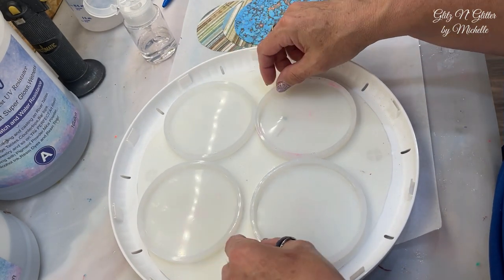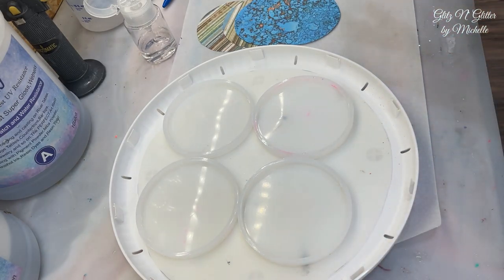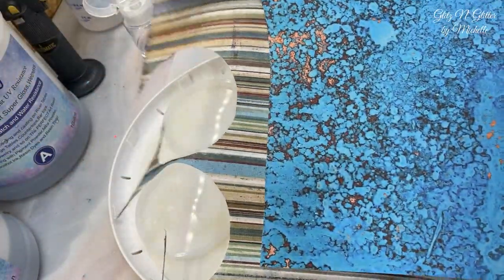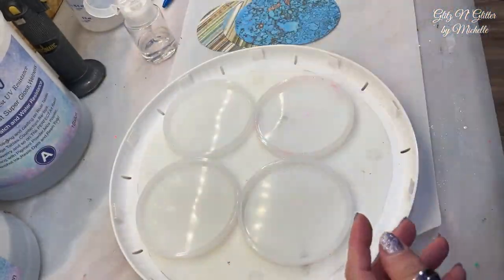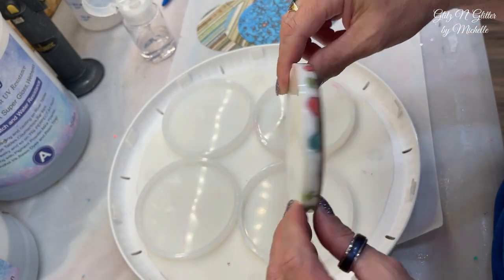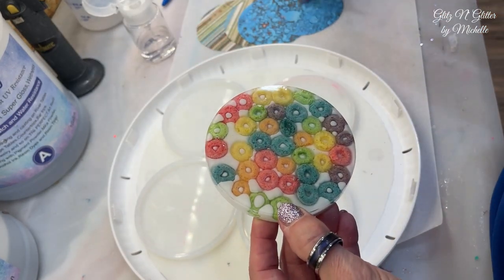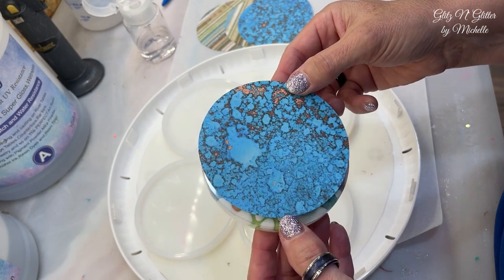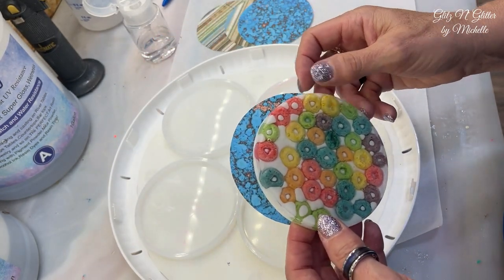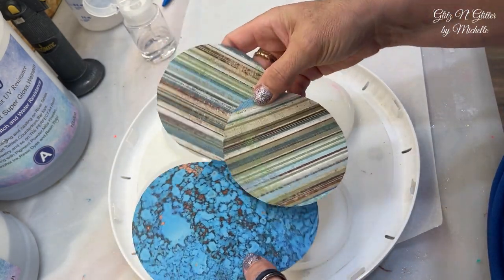Today I'm going to do coasters. From one of my last Hobby Lobby hauls I picked up some scrapbook paper — two large ones and a bunch of small ones. I'm going to incorporate this into these coaster molds. I took one of my blanks, traced around the paper to get circles, and cut out four pieces to make a set of four coasters.